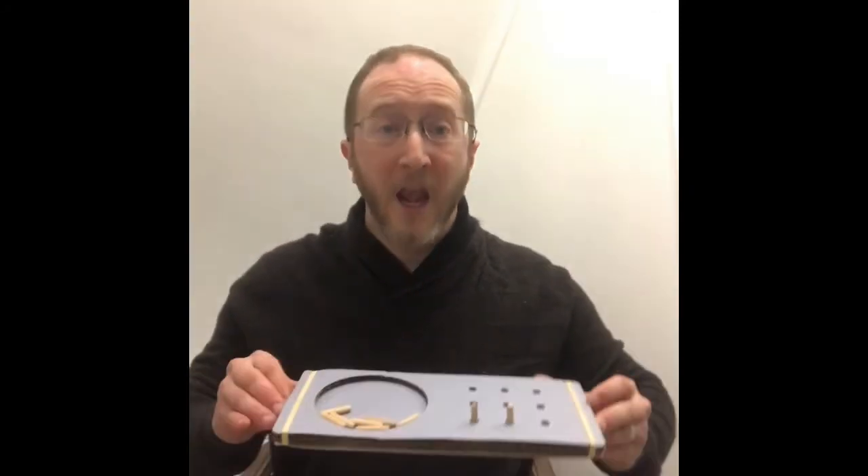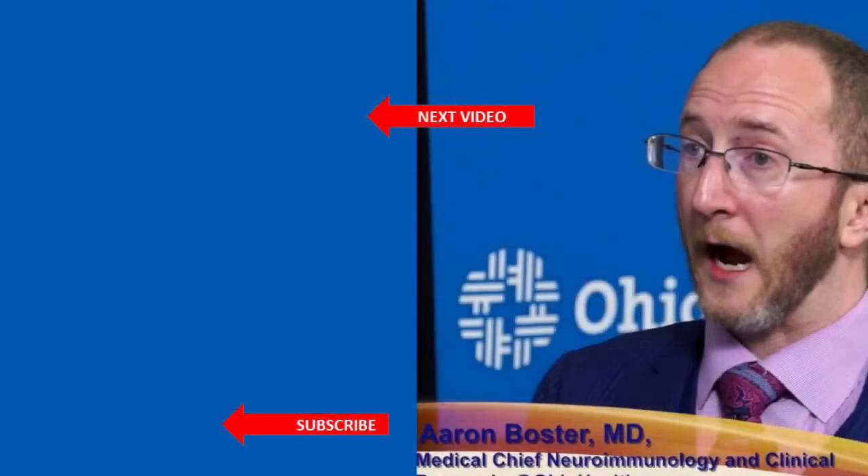The nine-hole peg test — the best way that I'm aware of measuring upper extremity function in multiple sclerosis. This is a brief, standardized, and quantitative test that measures upper extremity function. This is Aaron Boster with the Ohio Health MS Center. Thanks for tuning in and learning about arm function in MS and the nine-hole peg test.